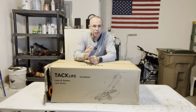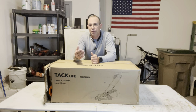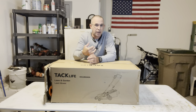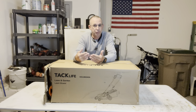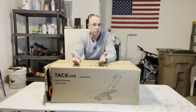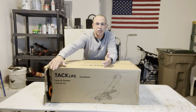Hey guys, Dan here. Today I'm going to do an unboxing, assembly, and a quick demo — but not necessarily a review yet. I like to use a piece of equipment for a little while to give a proper review. I don't want to just say it's great but then also don't want to trash it, so I want to give it a fair shake and find out if there's something wrong and how we can fix that, because everybody has different applications.